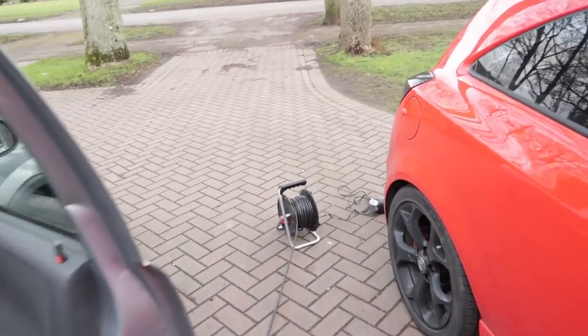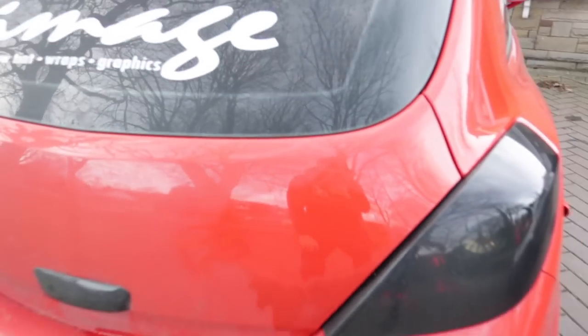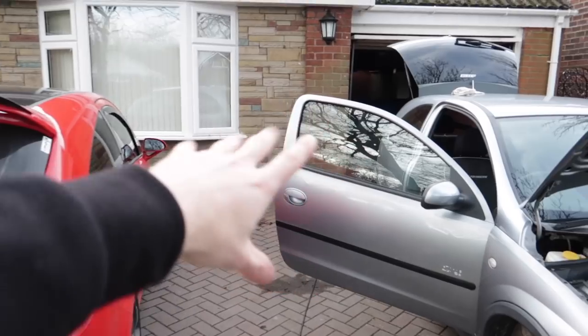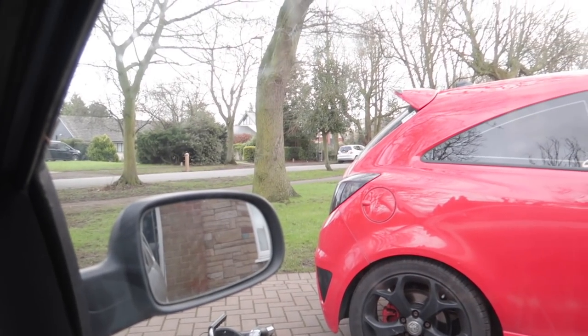I've just used the sticky stuff remover and as you can see you'd never even notice there's ever been a VXR badge there. I really recommend this stuff - hairdryer, a little credit card - it's definitely the best way to do it. The sticky stuff remover also works as a lubricant so you're not scratching your paint. I'll show you how to do it properly once Lee gets here because I need my tripod.